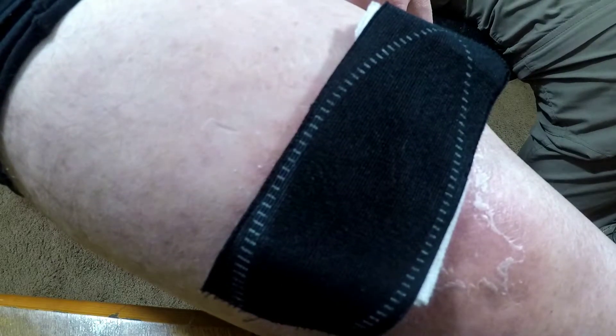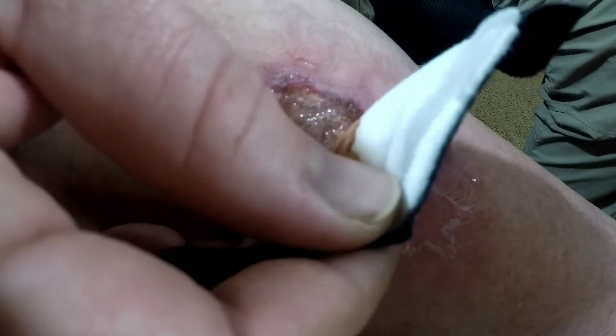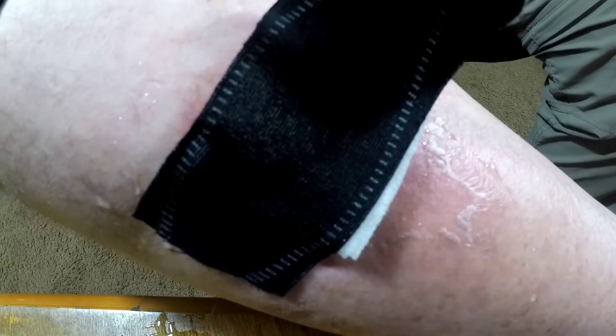You know what, folks? What we're going to do is I'm going to go and get some water to pour onto it to help moisten the bandage and loosen it up from the wound a little bit. I don't like it. It hurts. Oh, boy.